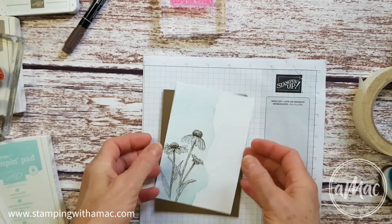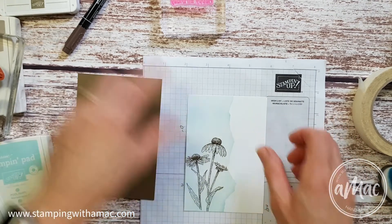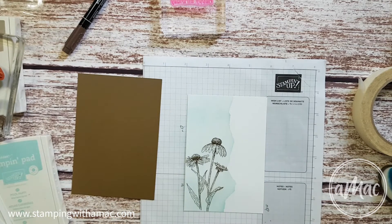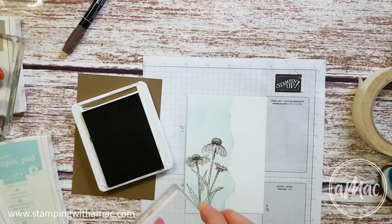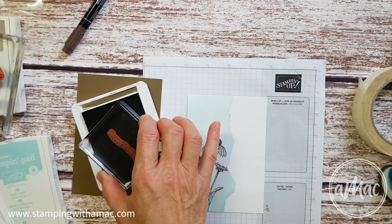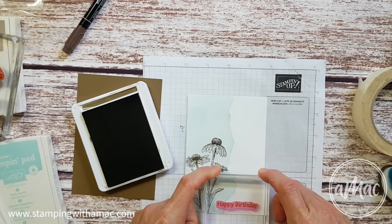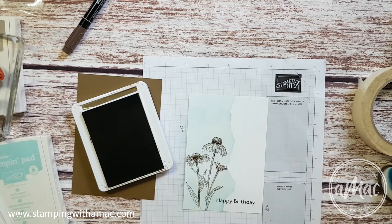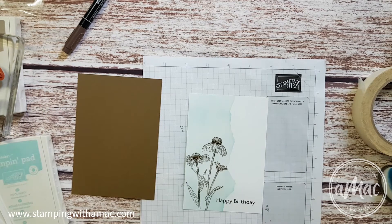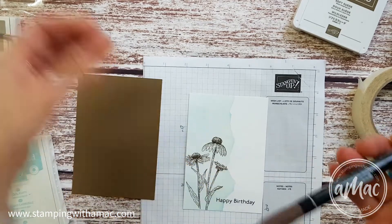Once you have trimmed your cardstock, grab a greeting of your choice and stamp it. There we go.